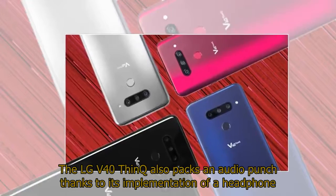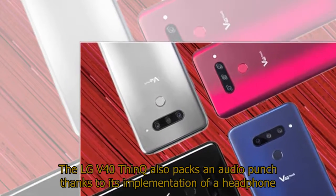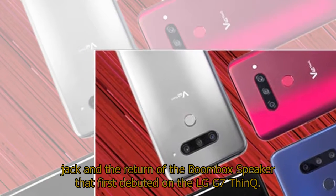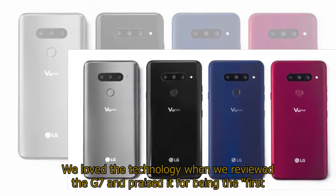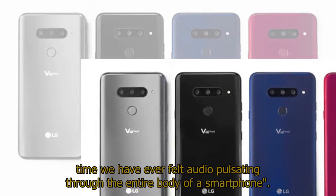The LG V40 ThinQ also packs an audio punch thanks to its implementation of a headphone jack and the return of the boombox speaker that first debuted on the LG G7 ThinQ. We loved the technology when we reviewed the G7 and praised it for being the first time we have ever felt audio pulsating through the entire body of a smartphone.